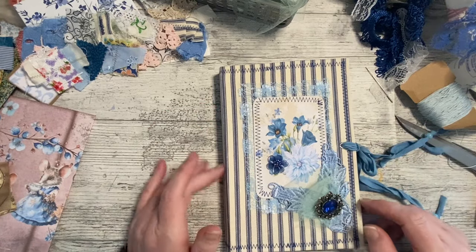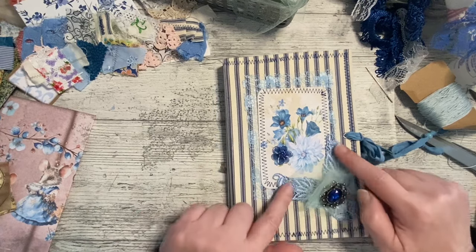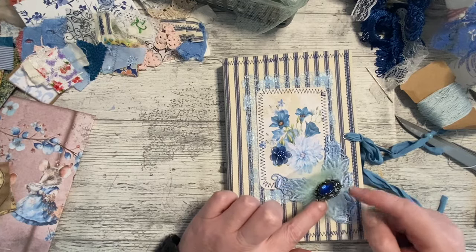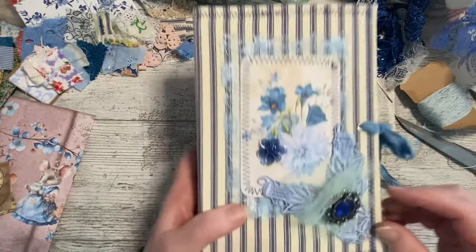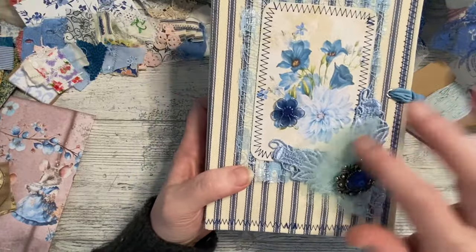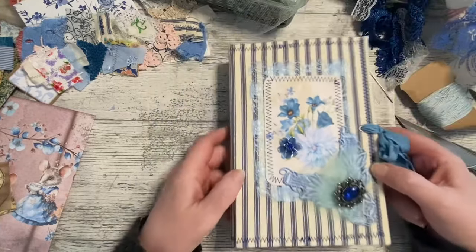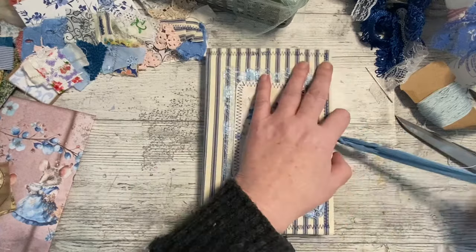So what have I done since I was last on? I just did a quick video last time. I've actually glued this down, I've attached the brooch, and I've put a bit - you probably can't see the color of it - but it's sort of a light green piece of tulle. I think that's all I've done, oh, I might have done something on the pages.